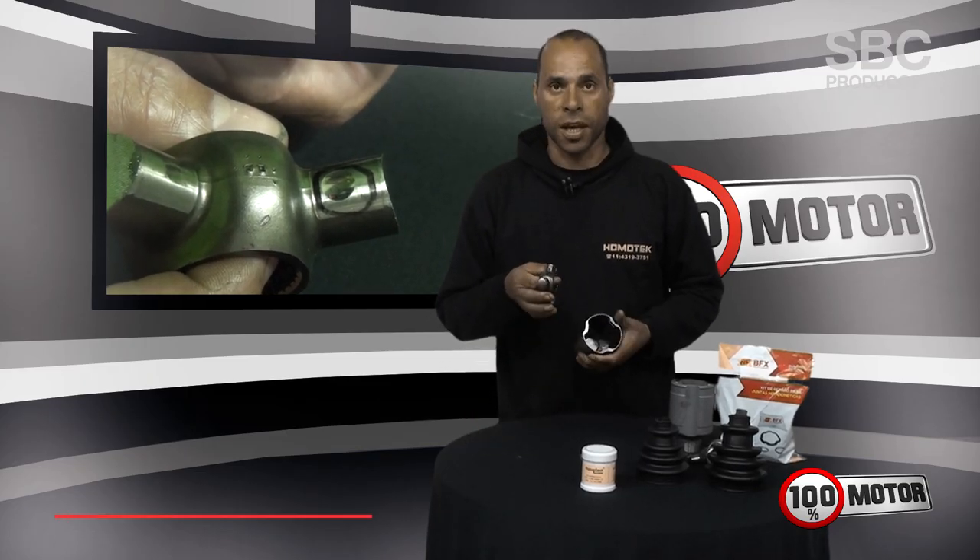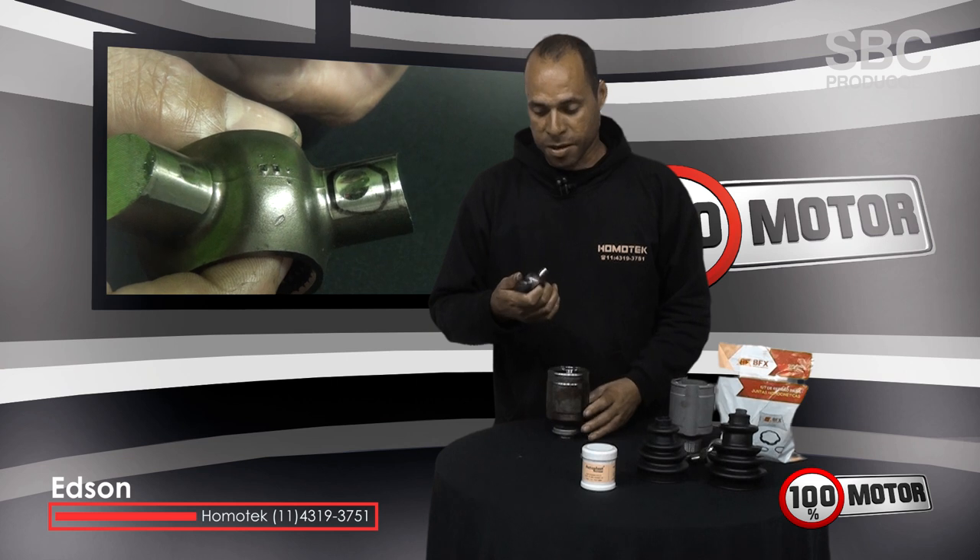Hello, I'm Edson from Homotech. I came to bring a tip to you for those who have cars that use tulipa and trizeta.